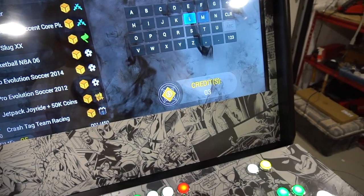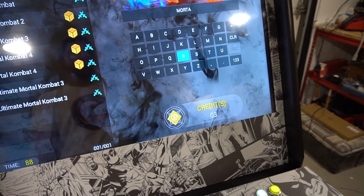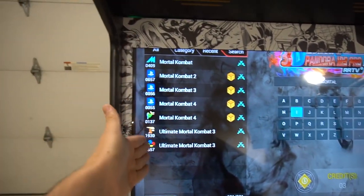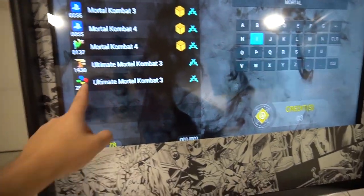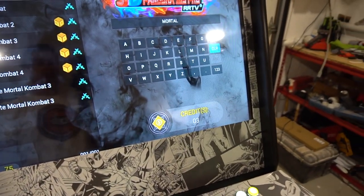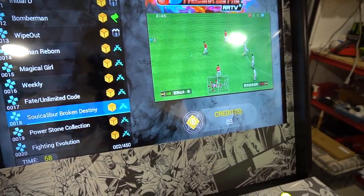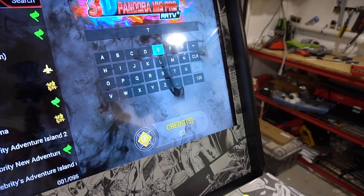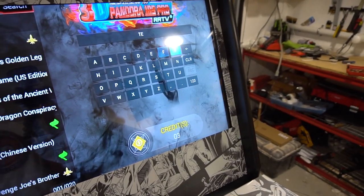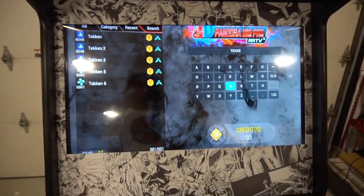Somebody requested: hey Vic, what Mortal Kombats are on the Pandora's box? So if I look up Mortal Kombat — that's a great feature with this Pandora's box, you can literally search. There you have it: a couple of PS1 versions, an N64 version, MAME, Final Burn Alpha, and Super Nintendo. Pretty cool stuff. Can't go wrong with a Pandora's box — very user friendly, very easy to navigate. I also get asked the Tekken question. Looking up Tekken: you've got Tekken 1, 2, 3, 5, and 6 — PSP and PS1 versions all around.